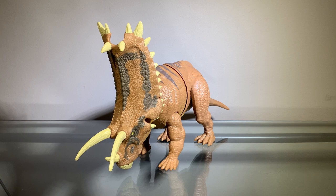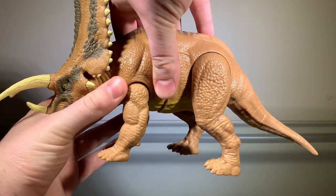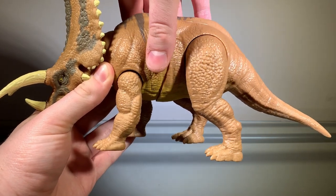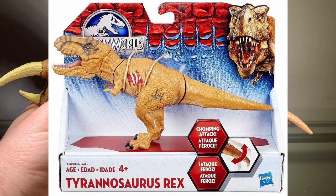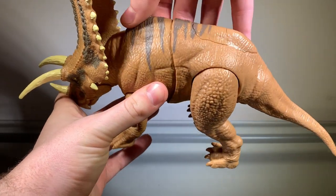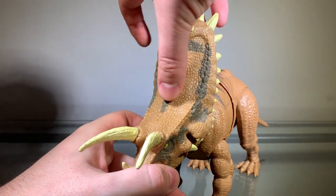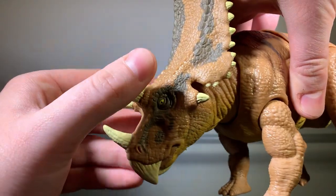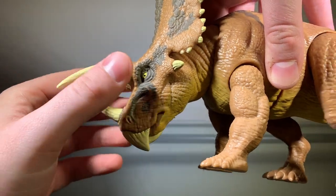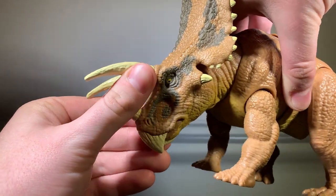To start this review, we'll take a look at the paint, and the painting on this figure is not that bad, so let's take a closer look. As you can see, most of the figure is this orangish-brownish color, which I think looks really nice. On the back here we have some nice stripes that are a very dark shade of gray, and we have that dark gray on the crest right here, which I think looks really nice. Even on the face itself, I just think it looks really nice. The beak, horns, and all the little spikes on the crest are painted this yellowish-whitish color, which looks nice.